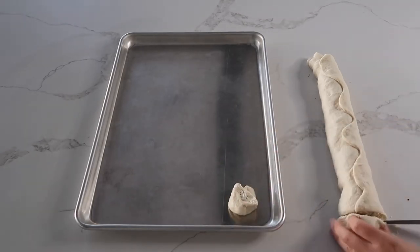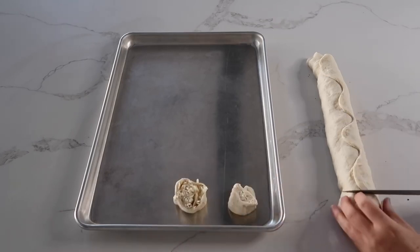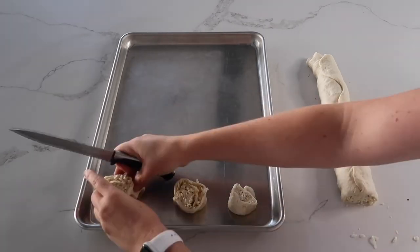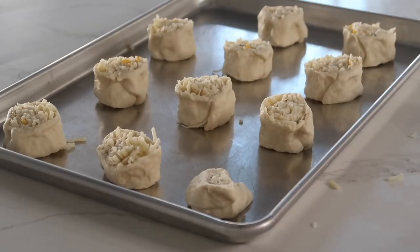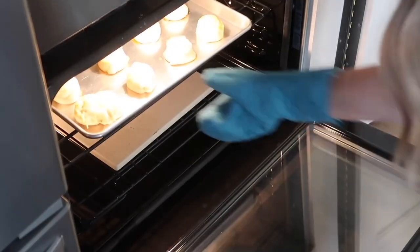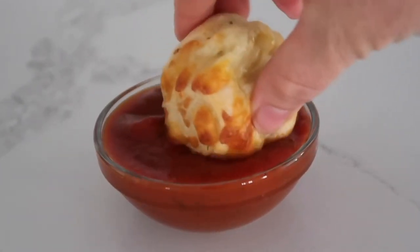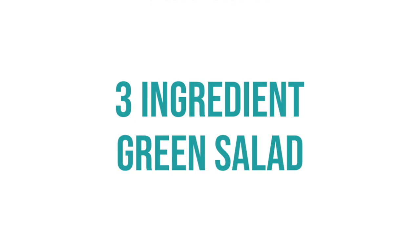Cut about one-inch pieces or rolls and carefully place them on a cookie sheet sprayed with cooking spray so they come off easier. Once all done, cook them in your oven at 425 degrees for about 10 to 12 minutes. When they're all done they should be nice and golden brown on top, and the best part is just dipping them in your favorite marinara sauce.